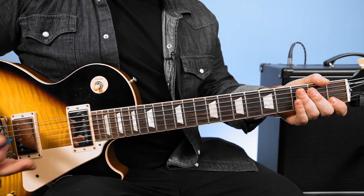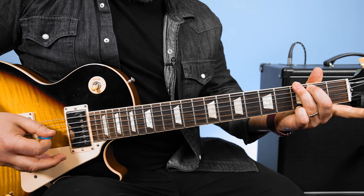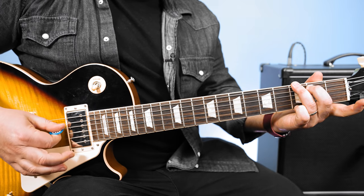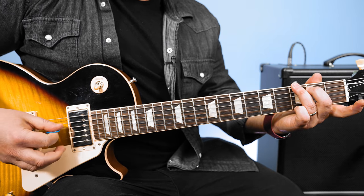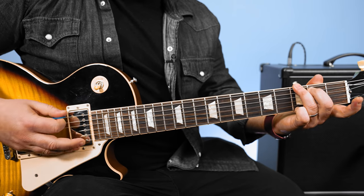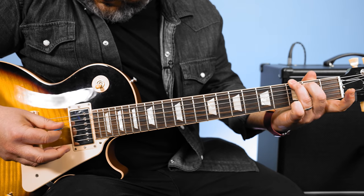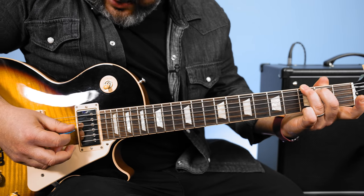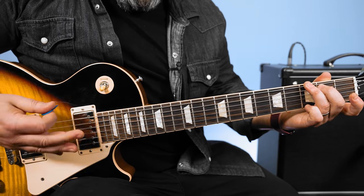And you're going to see that same basic pattern on the other chords. We're going to go to that G chord. This time we're going to hop over to the D string, so it's just these lowest three strings: E string, D string, A string. Back to the E. Then hop over to the G string and do that same type pattern: G, D, A, D. So that's the whole G form.